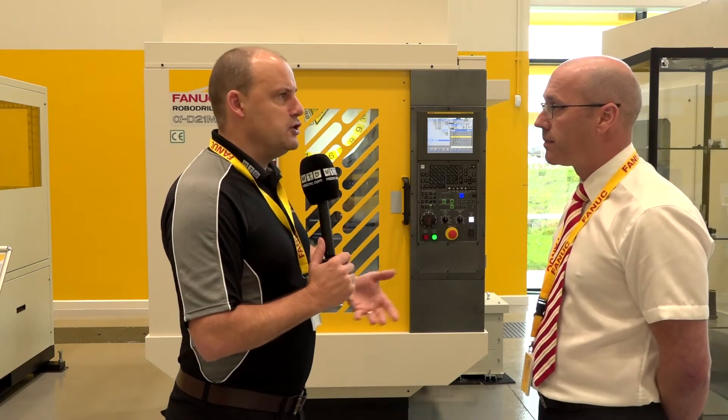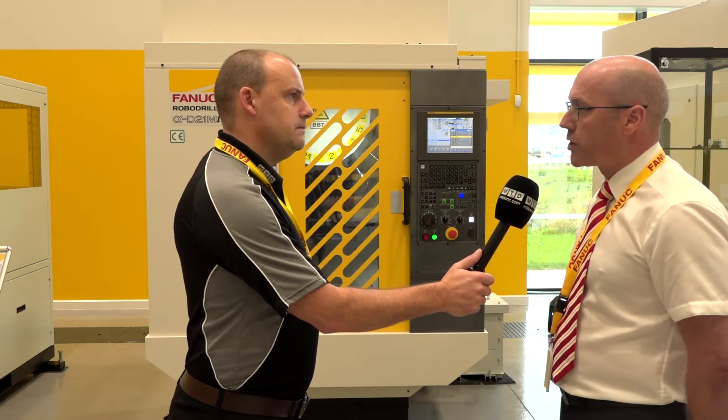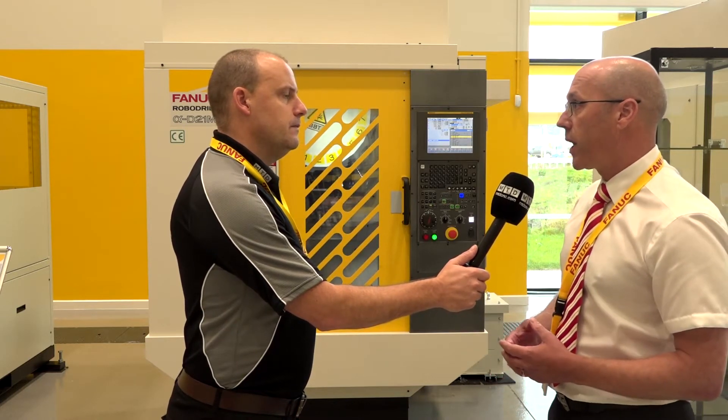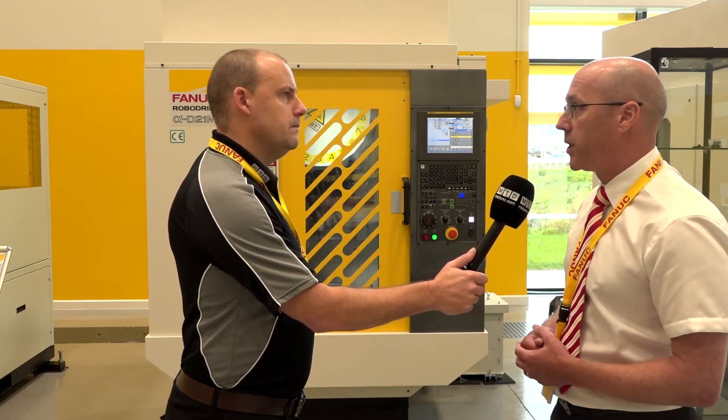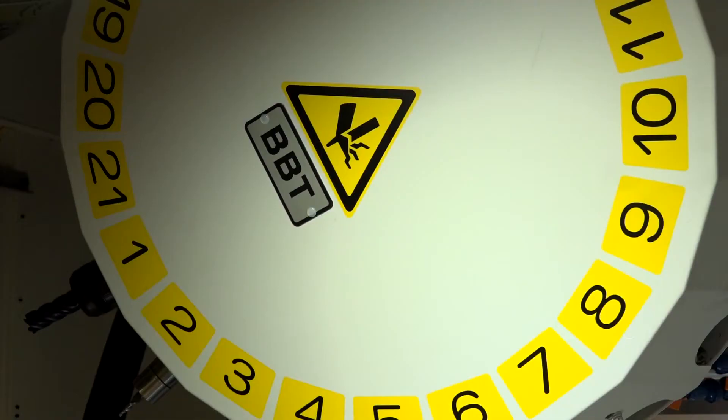These machines go into all kinds of places - OEMs in high volumes as well as subcontract engineers. We are replacing a lot of traditional BT40 machining centres. The advancement in spindle technology, motor technology, and tooling has helped the BT30 size machine tremendously. We use the taper and face contact system - BBT30 - and we are crossing into BT40 territory now.